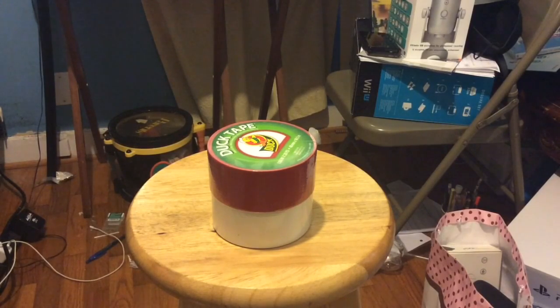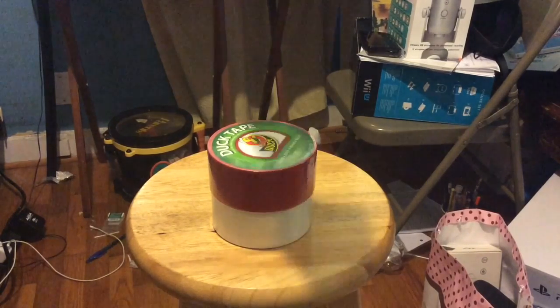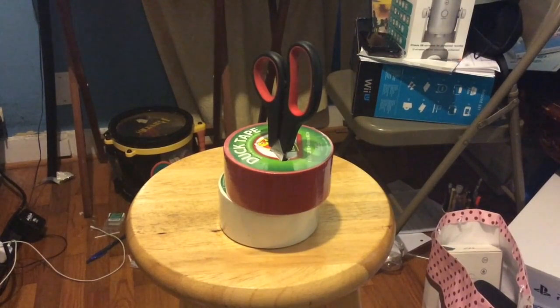Red duct tape to symbolize Russian communism, because you can't have a good country without communism. Duct tape with scissors — you can't live without the scissors. Now let's get started to build rockets.